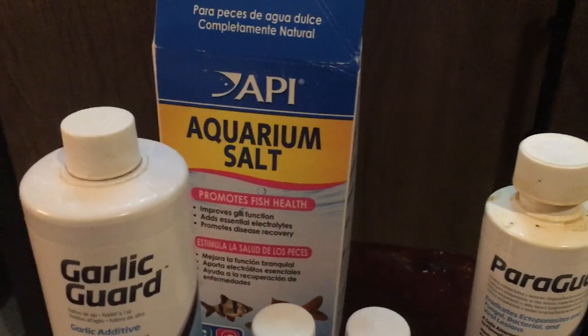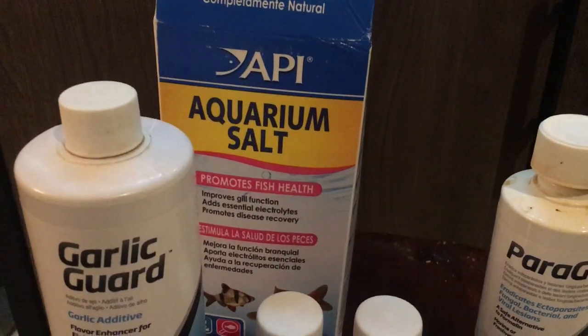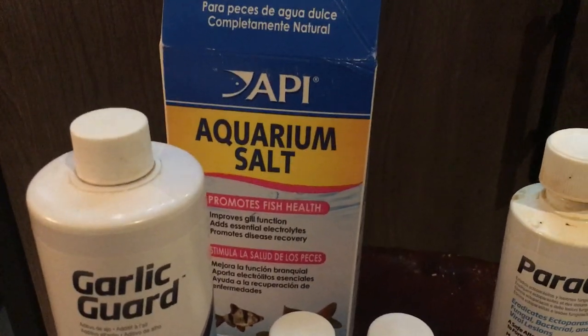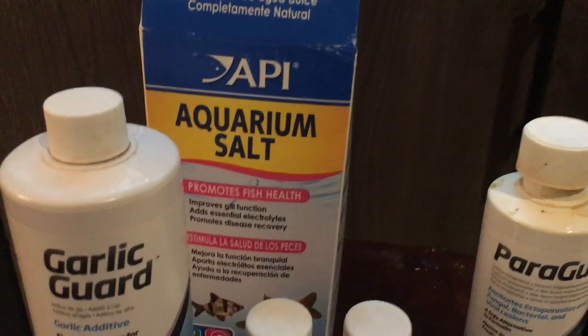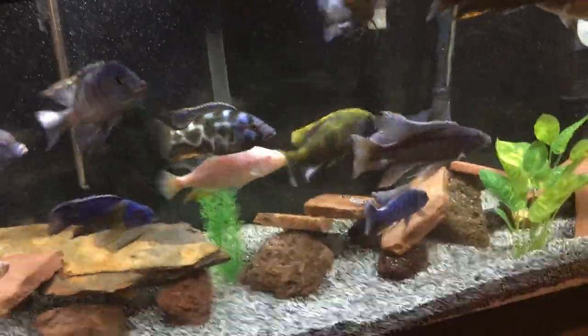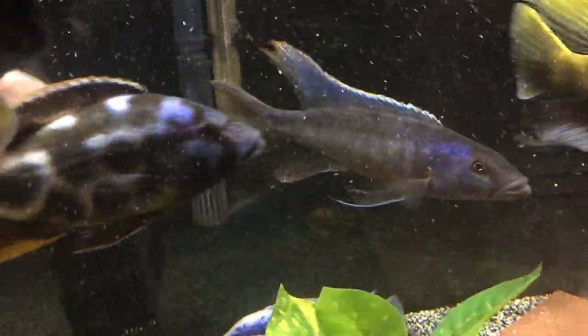Before treating with salt or medication, try water changes, keeping fish stress-free, and salt first. Salt is amazing for keeping fish happy and helping them heal. Fish, just like us, have to regulate how much salt enters their body — but when they're sick or stressed, that regulation process is too much combined with fighting off parasites or illness.